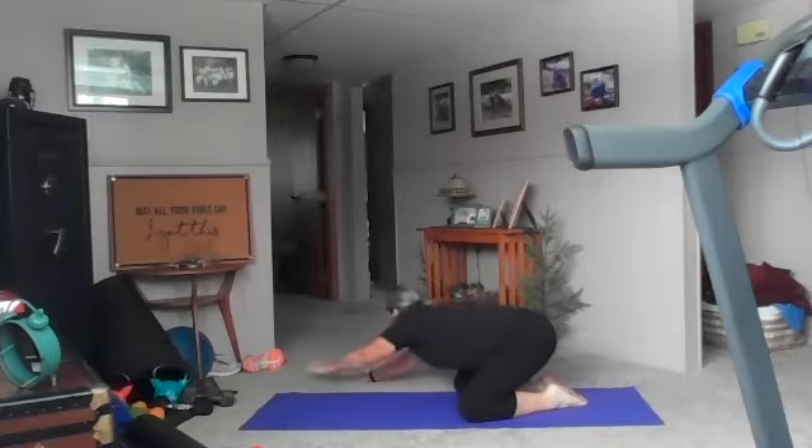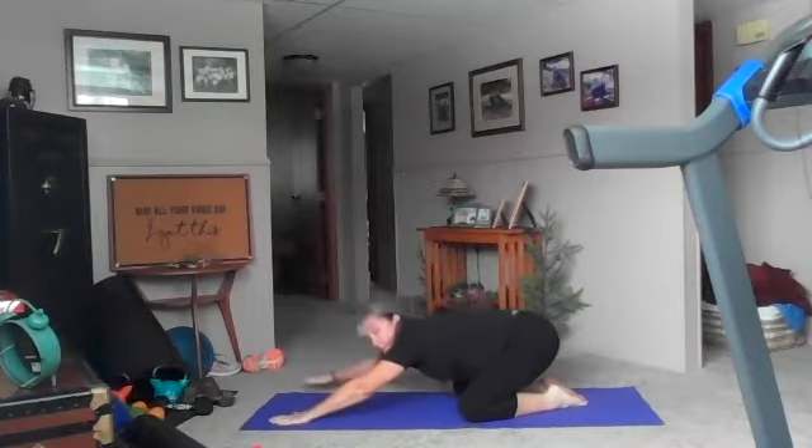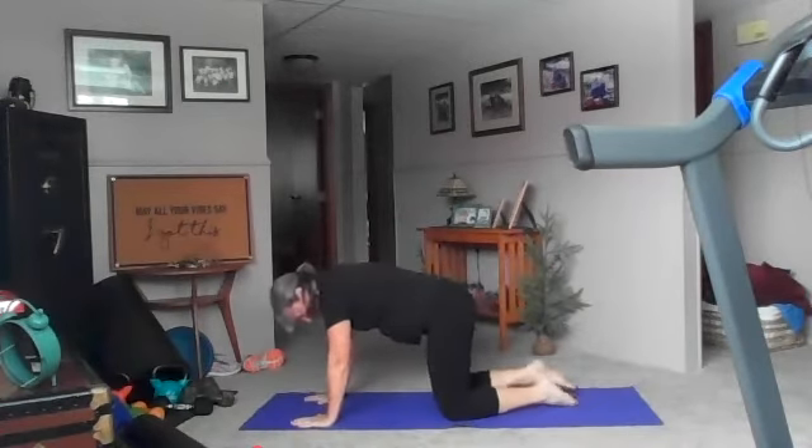Good, hands back to the middle, one breath. Good, now your hands are going to go the other way — shift your hips opposite of your hands. Three deep breaths here. Good, hands back to the middle, one deep breath.